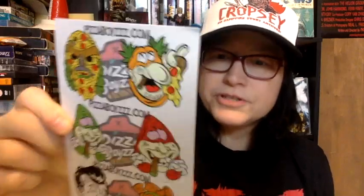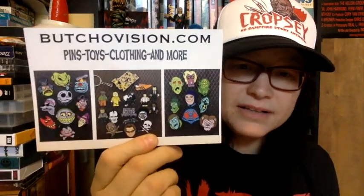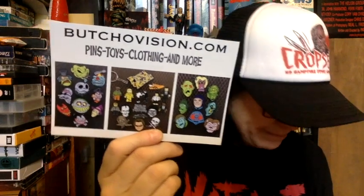He always throws in some of these — I think I got a couple of pairs. I got a postcard, a Butchovision postcard. If you're not familiar with Butchovision, go check him out — he's got a lot of really cool stuff. If you're a pin collector, he has patches, clothes, and everything. He made me a little personalized thank you, which I always keep because I think it's cool that he personalizes stuff. Some more pizza art — I actually have the Pie Clops socks that this artist did.